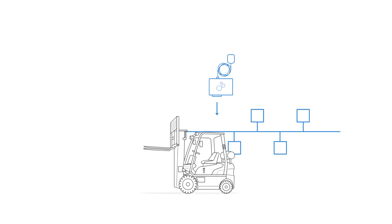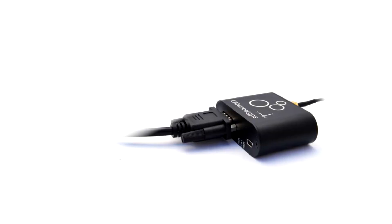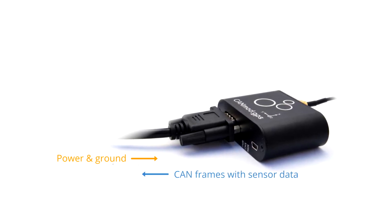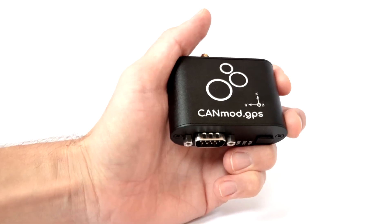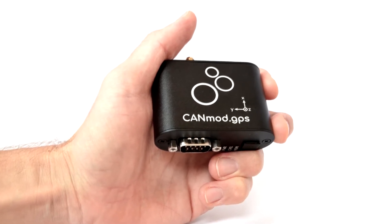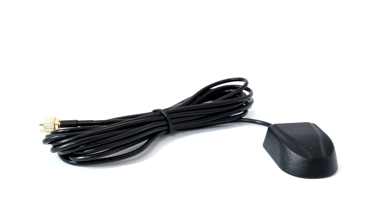Let's look at some of the key features. First, the module is plug-and-play. Simply connect the device via the DB9 to provide input power and start outputting the sensor data through CAN. Second, the module comes in an extremely compact aluminum enclosure with four status LEDs. It weighs less than 70 grams and comes with a GNSS antenna as part of the bundle.